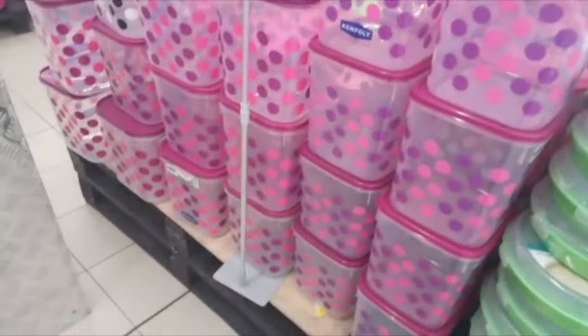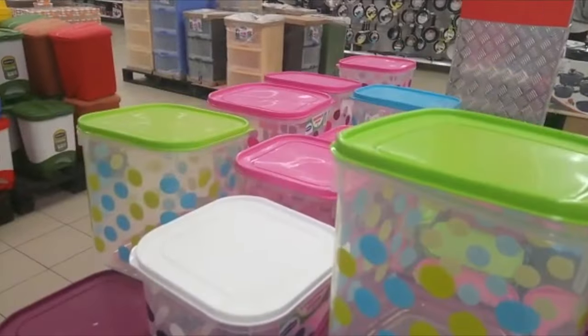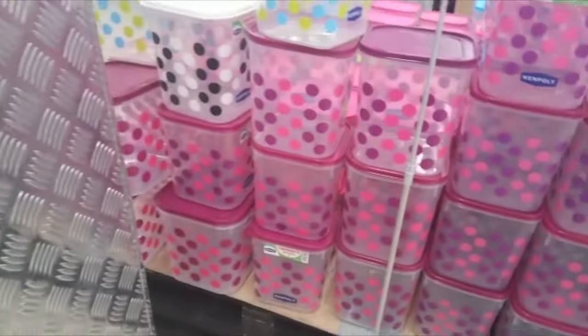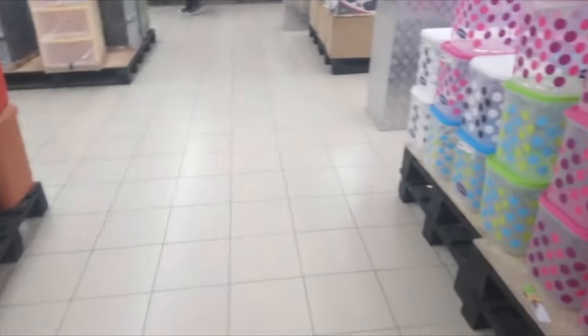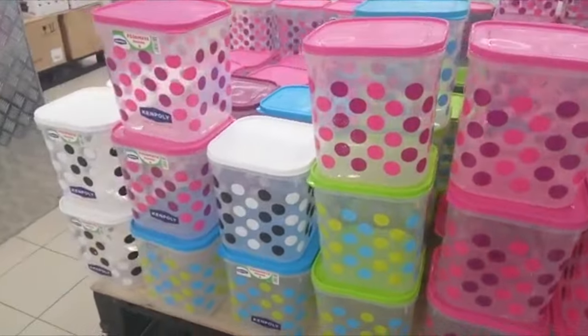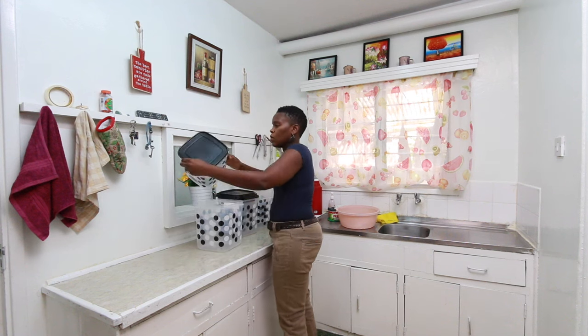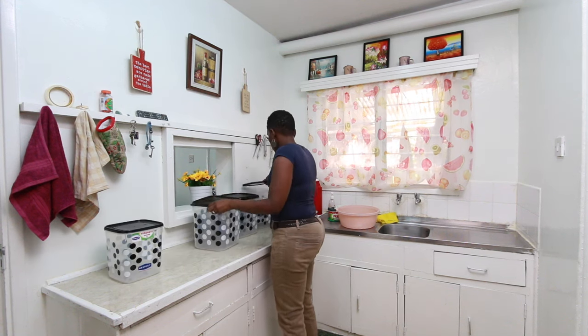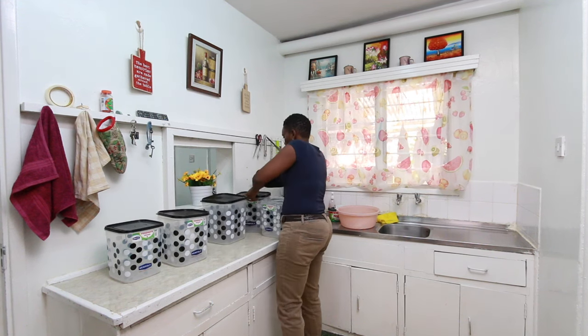I decided to focus on the pantry because it was very messy. I went looking for containers that were affordable and looked great. I loved these ones by Ken Polly — really pretty with a great variety of colors. At Carrefour they had nice ones but not the white and black colors I wanted, so I eventually got them at Naivas for the same price. You can get all those lovely colors at Naivas or Carrefour.